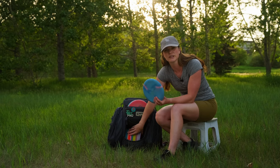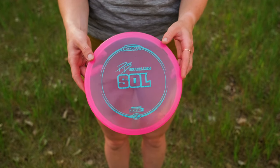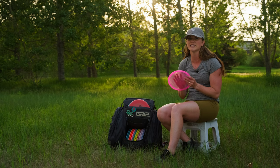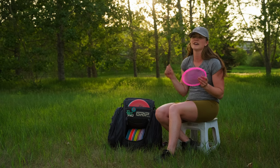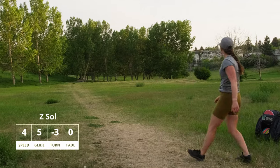Next up I have a Paige Pierce Sole. This is perfect for any uphill shot or anhyzer to the right — kind of if I need it to stay straight. I love this disc, it is great.